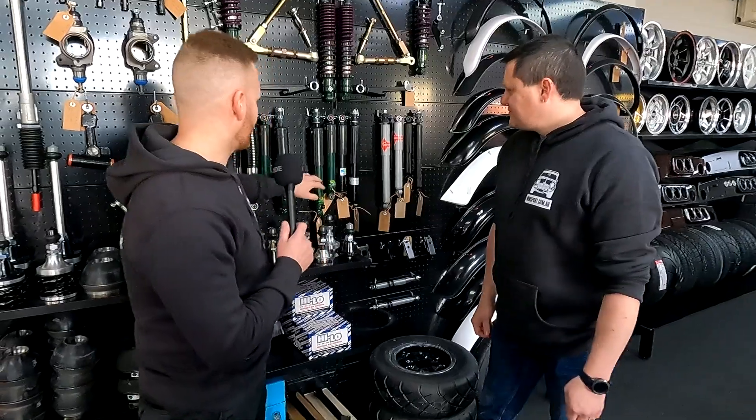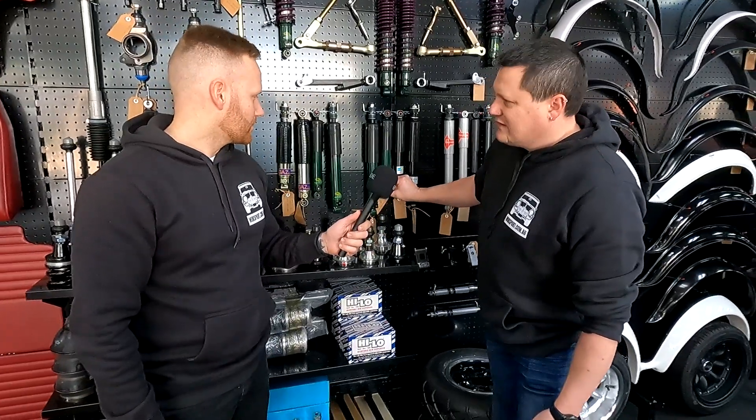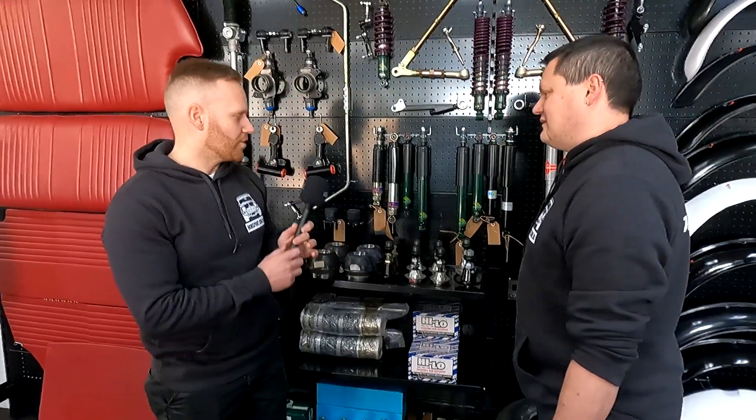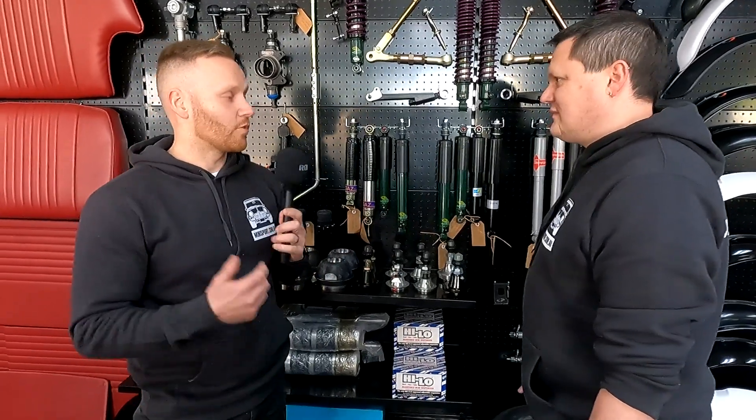What about the adjustable ones here — what's the difference compared to the standard shocks? So you can dial in with this knob here how firm you want that shocker to be, depending on the application that you're running. So you can really tune it to suit the conditions you want to drive in.